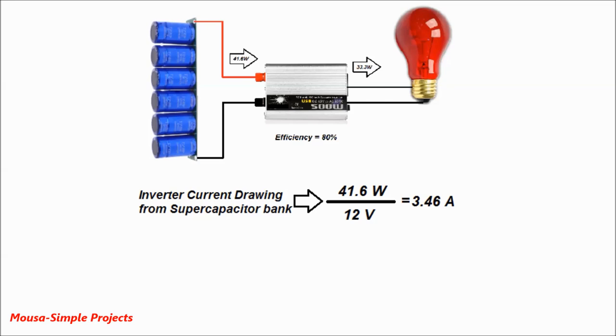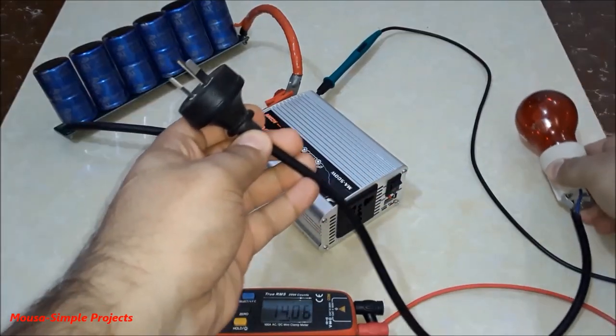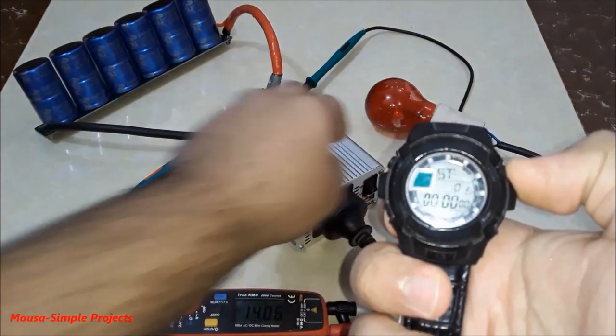41.6 watts divided by 12 volts average input voltage means this inverter will drain 3.46 amps from the supercapacitor to run this incandescent lamp. The real capacity is about 59 farad. I want to discharge the supercapacitor from 14 volts to 10 volts, so delta V equals 4 volts and current equals 3.46 amps, giving a result of about 68 seconds — that's 1 minute and 8 seconds. I charged my supercapacitor to 14 volts.